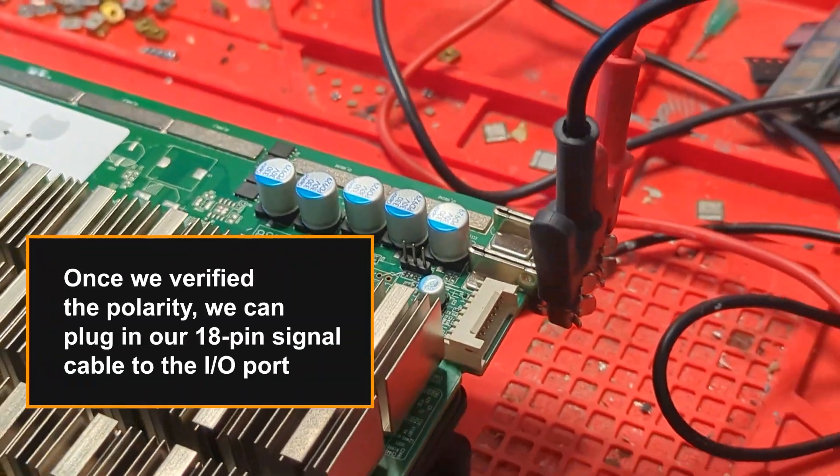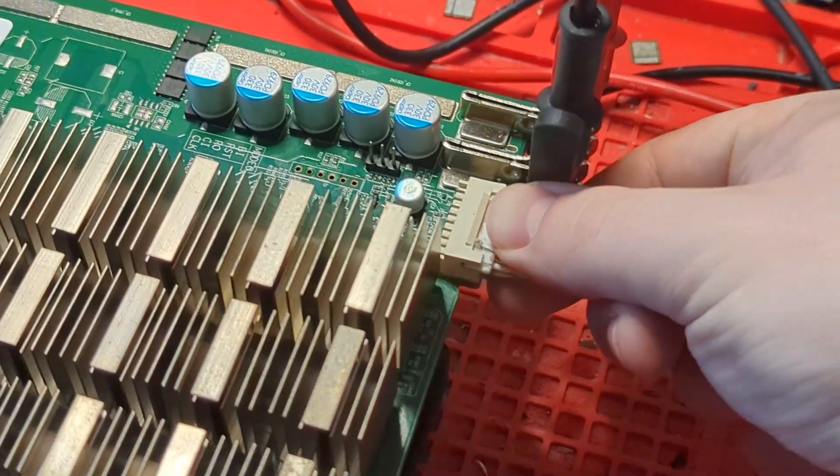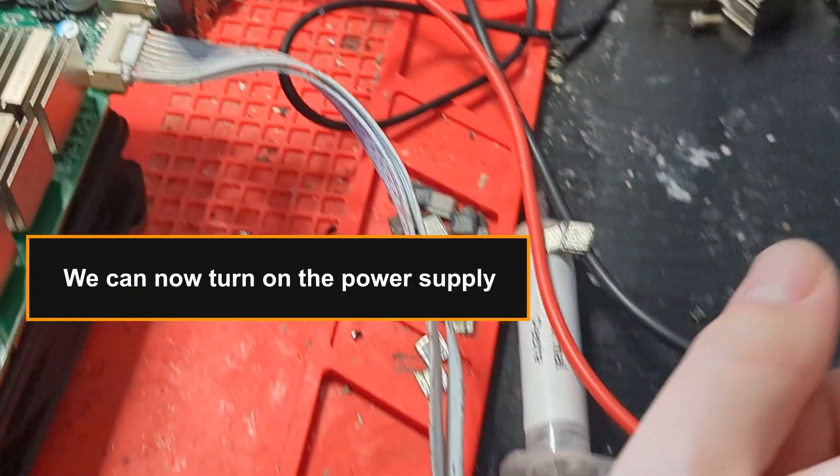Once we verified the polarity, we can plug in our 18-pin signal cable to the I/O port. We can now turn on the power supply.